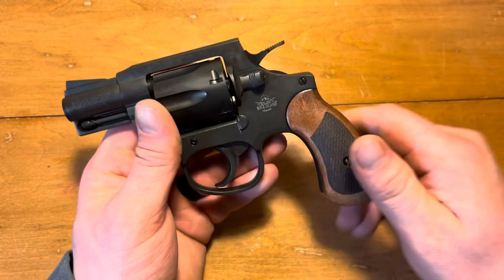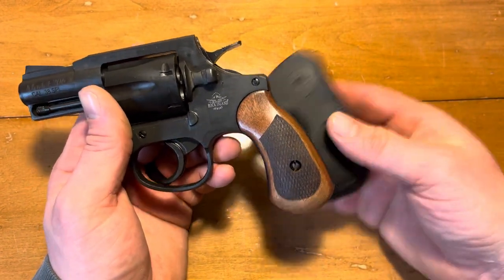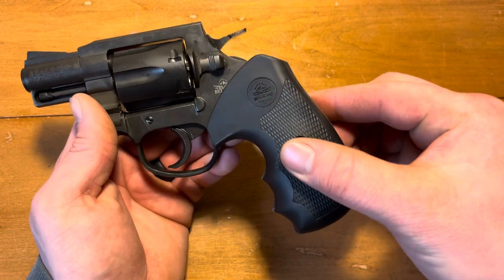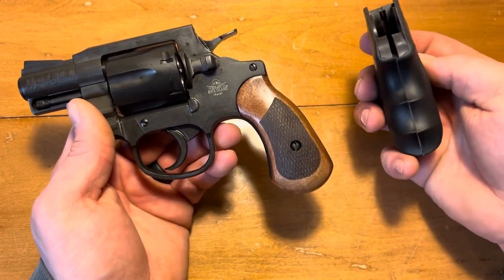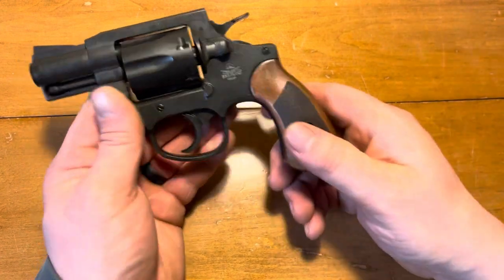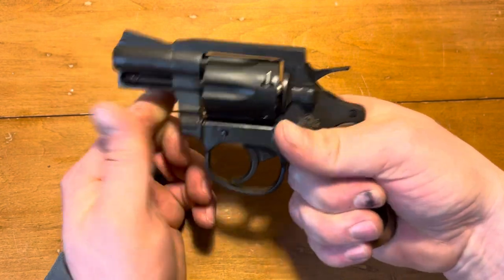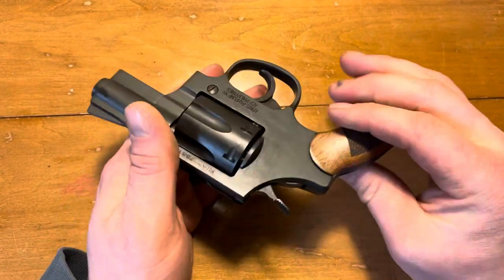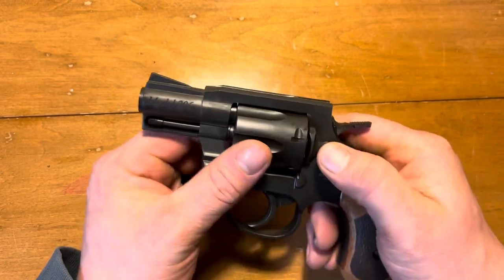It does come with some plastic grips — they're a little bigger — and they are comfortable; they're not really anything to write home about, but they do work. Currently I prefer the wood grips just because they give it that old-fashioned feel. That's kind of how I prefer it.